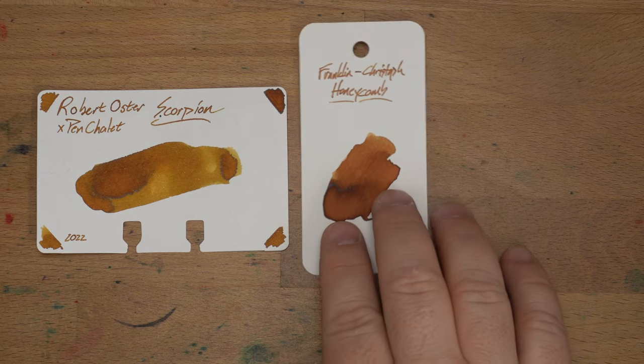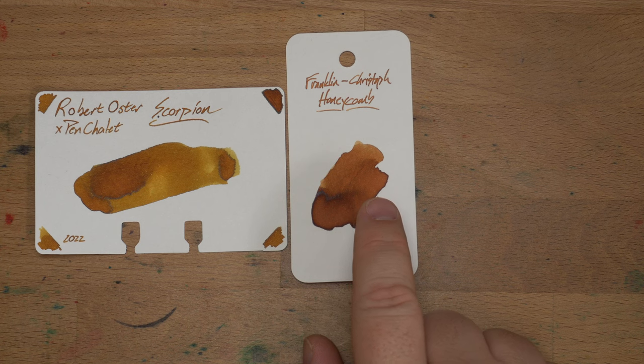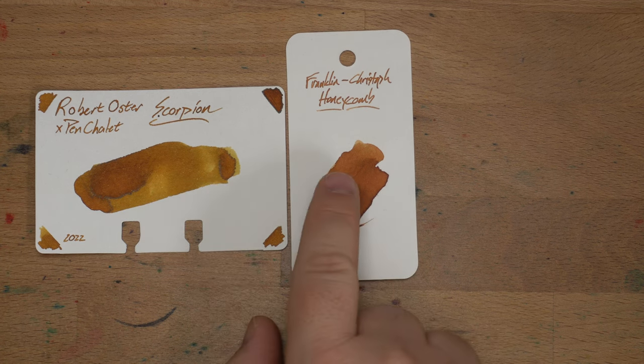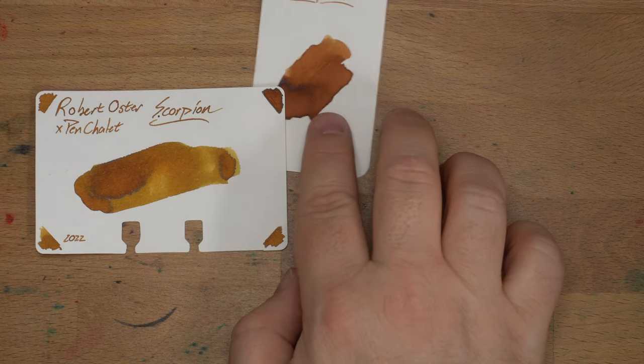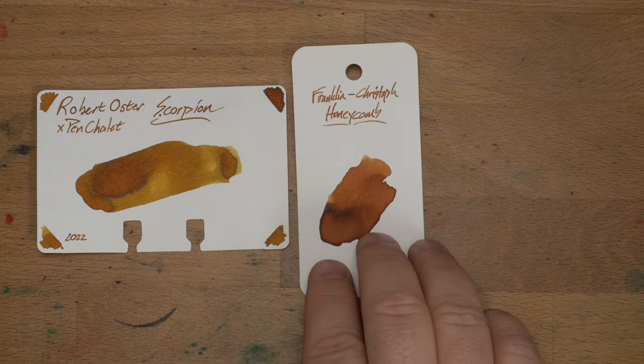Here is Franklin Kristoff Honeycomb, which I really like. I haven't used it in a while, but every time I look at a swatch I'm like, yeah, I've got to put that back in a pen. It's more of a brown than Scorpion. Some of these tones are mirrored between the two. Overall, Scorpion is a bit lighter than Honeycomb, although both do really nice shading.